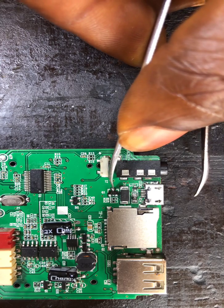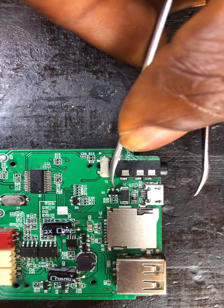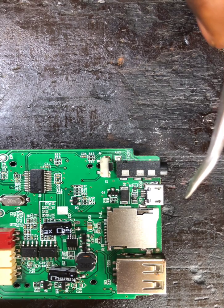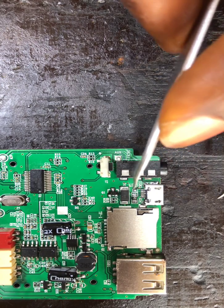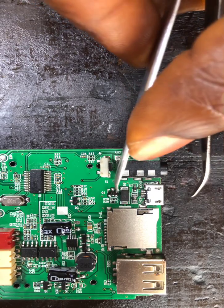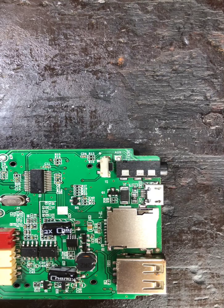This is the connection — the plus. Now, firstly let's remove the transistor so I can explain better.